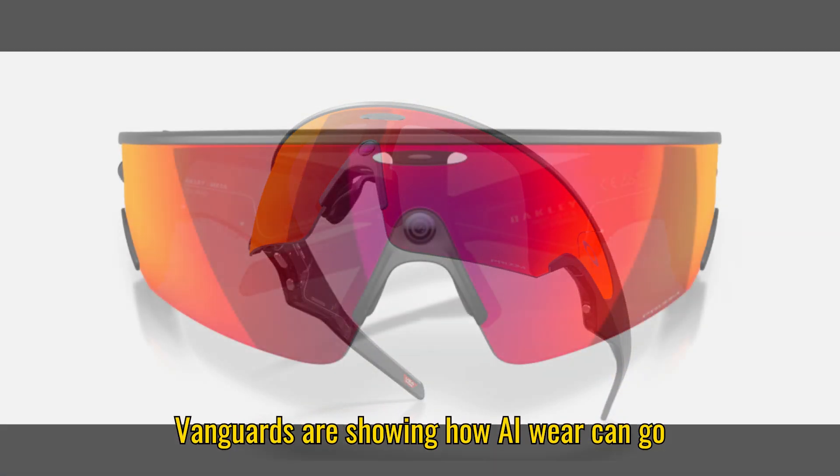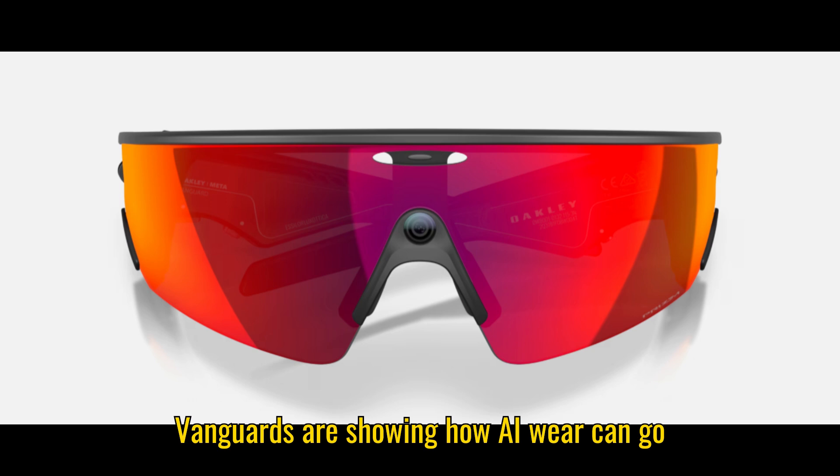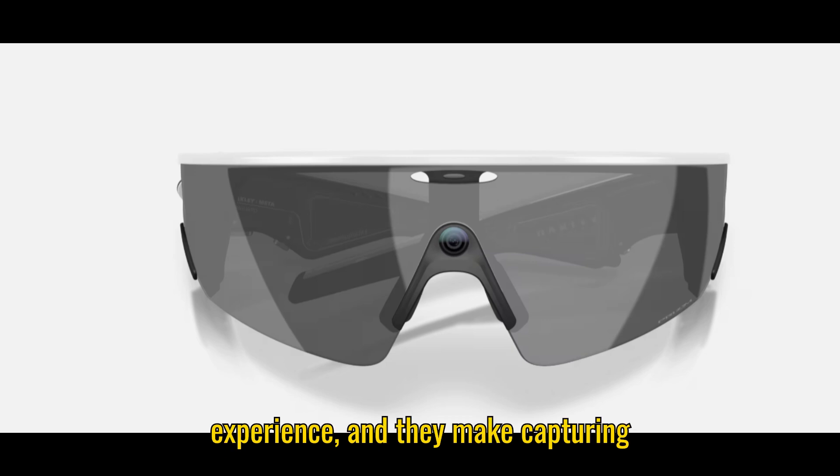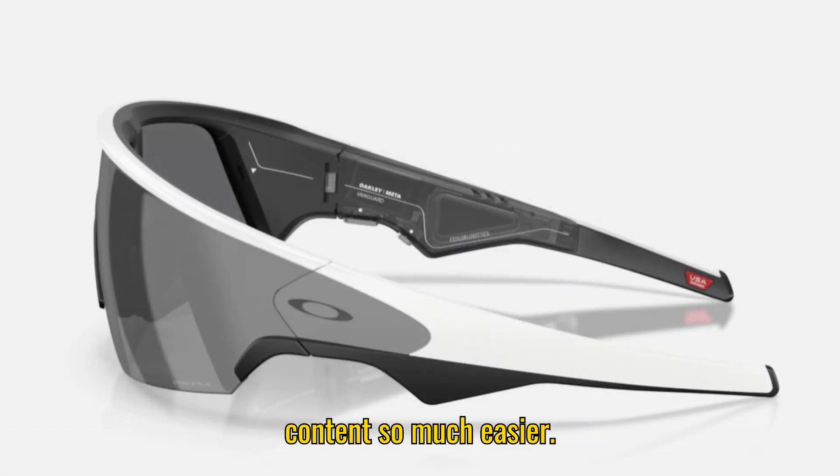Overall, the Oakley Meta Vanguards are showing how AI eyewear can go beyond just a tech gimmick. They're practical, they improve your sports experience, and they make capturing content so much easier.